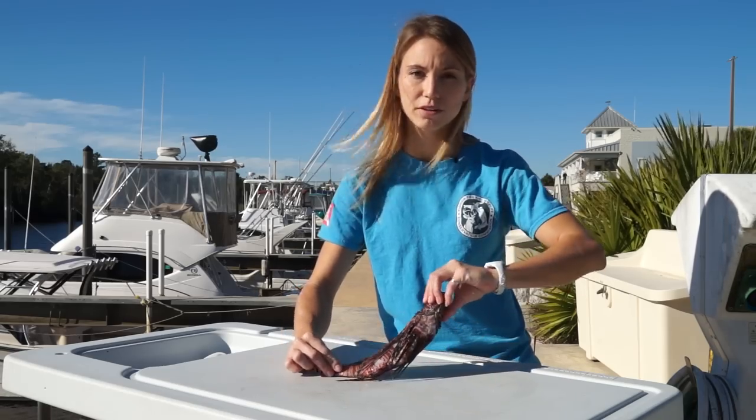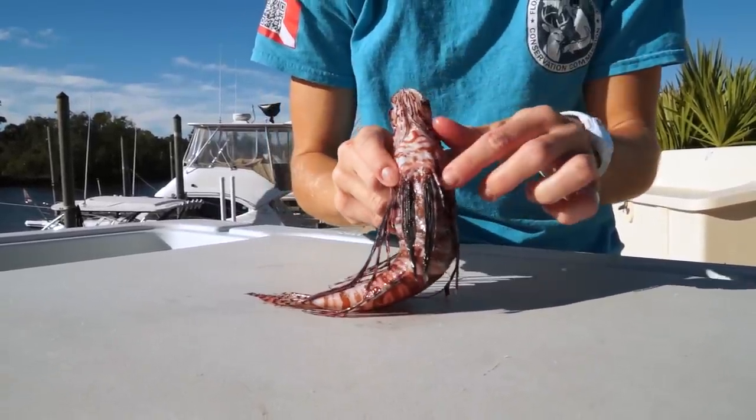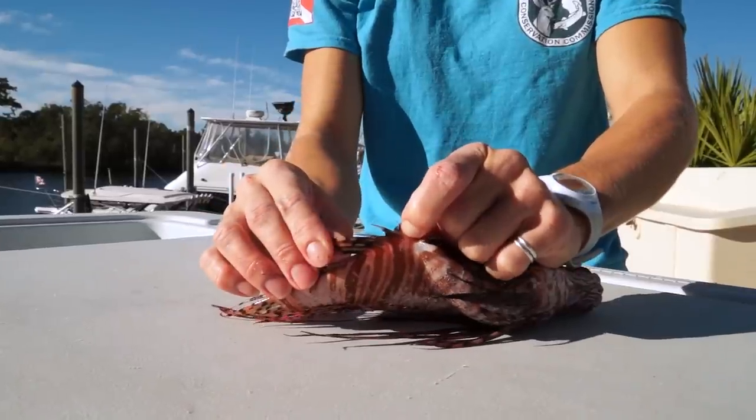Two spines can be found on the pelvic fins, found here and here. Three spines can be found back in the anal fin, found here.